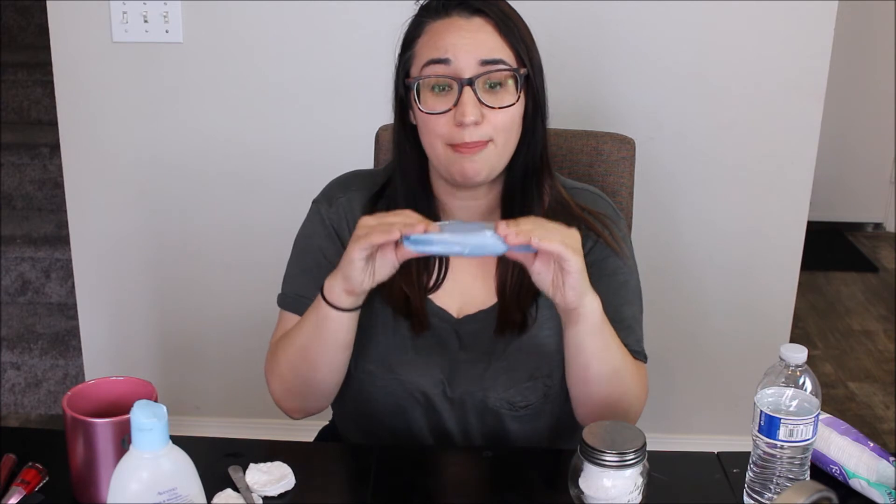And there you have it, guys. You have your own makeup wipes. So easy to make — but do they work? Let's test them out. I'm going to compare these makeup wipes to my small, very small packet of makeup wipes that I buy.